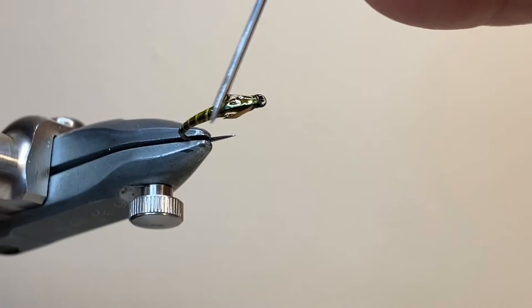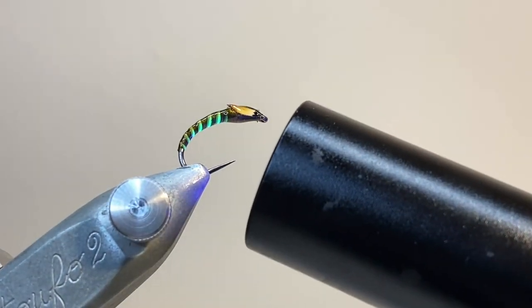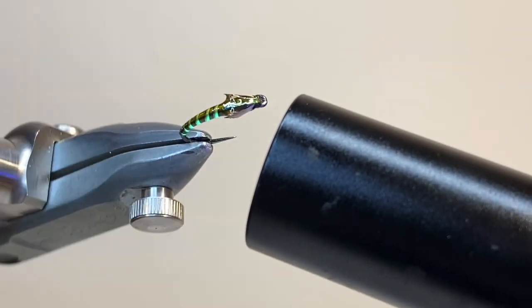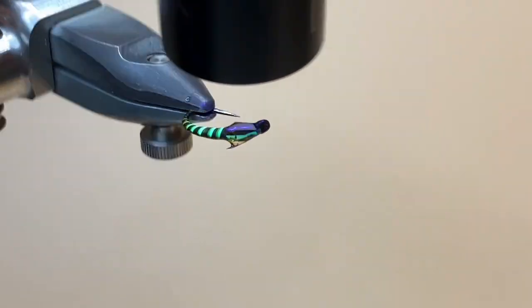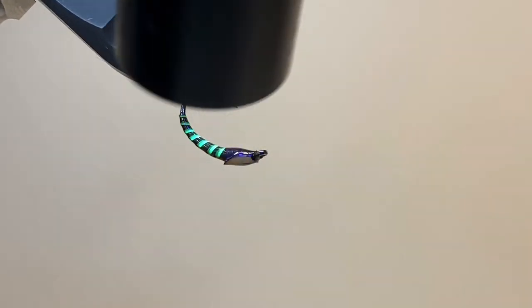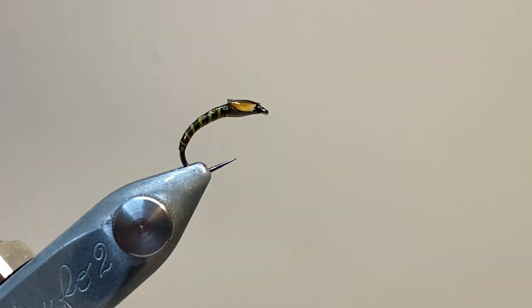I like to fish this fly as the middle or bottom dropper on a three buzzer cast, and I've had some really good success with it on still waters, especially in spring and summer. So here I've cured everything off — give this one a go. You can substitute other materials for the cheeks, and it makes a really nice buzzer pattern.